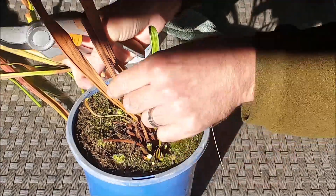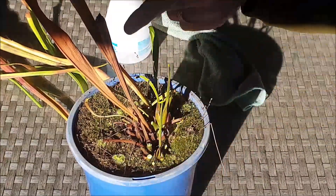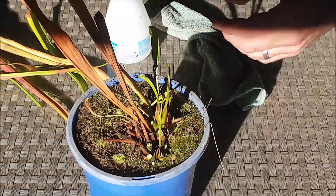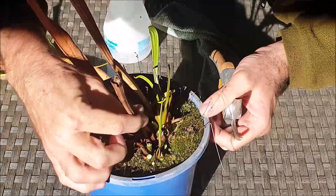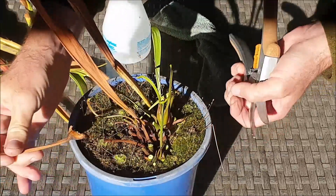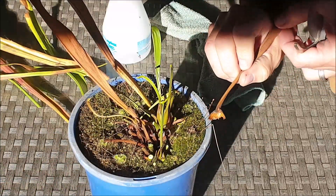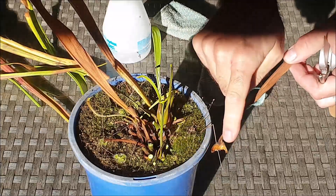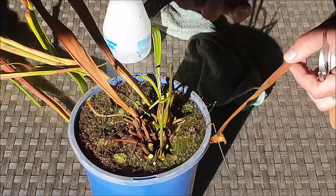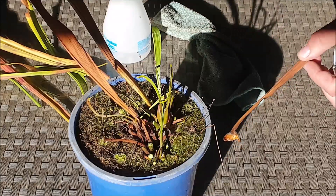Now you're going to come across some of these older pitchers which are quite brown all the way down to the base. So rather than removing them with my secateurs, I like to simply remove them by hand. Normally they should come off completely, as you can see right here — you can see the base is quite wide. By removing them completely you really do pave the way for new leaf growth in spring.